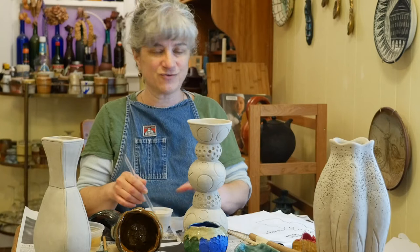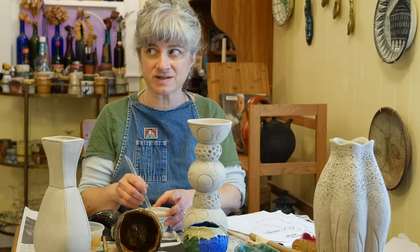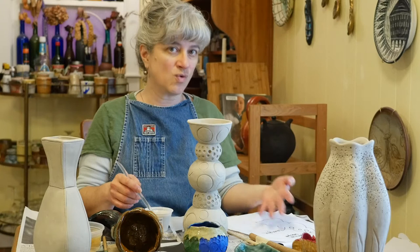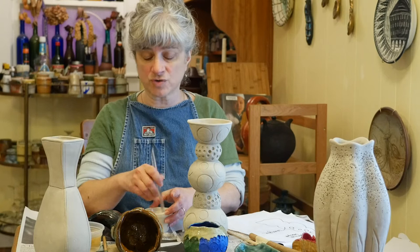Although if you made something intended as a planter for outdoor use, sometimes you do want the bottom to be permeable so it can drain. But almost all of these pieces, I assume you're going to want them to hold water on the inside, so there needs to be a glaze down in there.